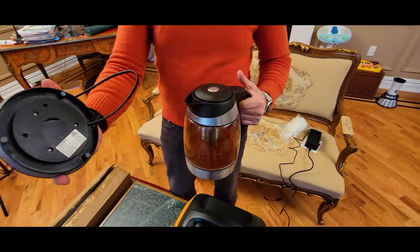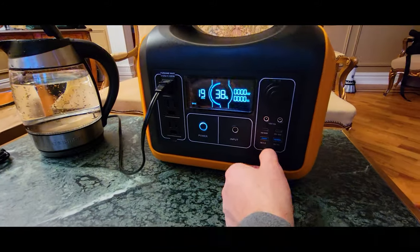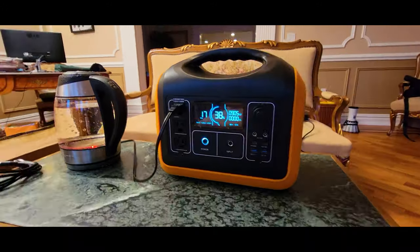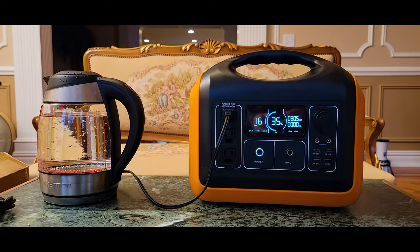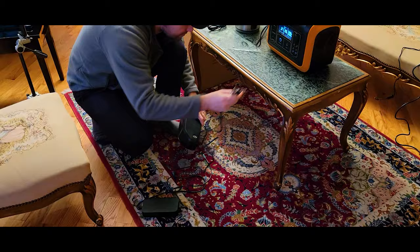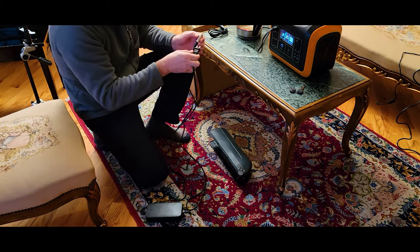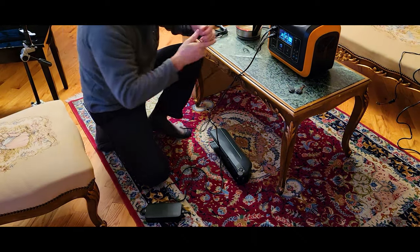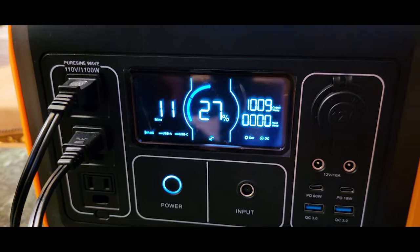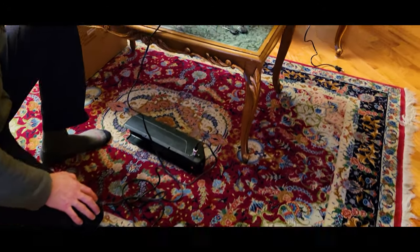We've got an electric teapot here, rated at exactly 1100 watts. Right now the water temperature is at 72 degrees and the battery is at 78%. This is going to take about five minutes. It's pulling 2.5 amps, which is technically going to get really close to its limit — and as you can see, it got close to the limit, but it's now handling 10 amps total and still charging. Battery is at 27%.